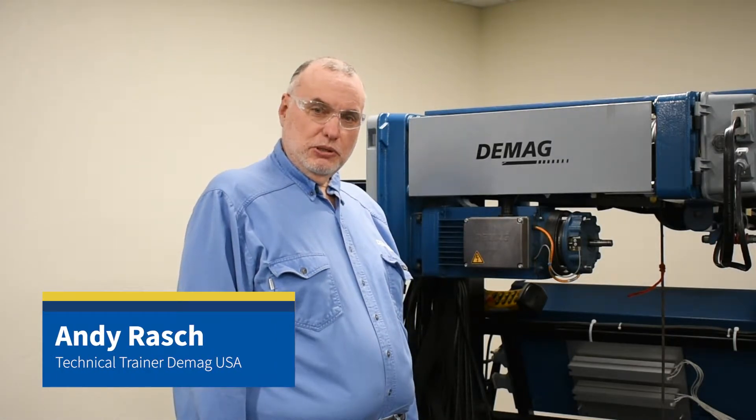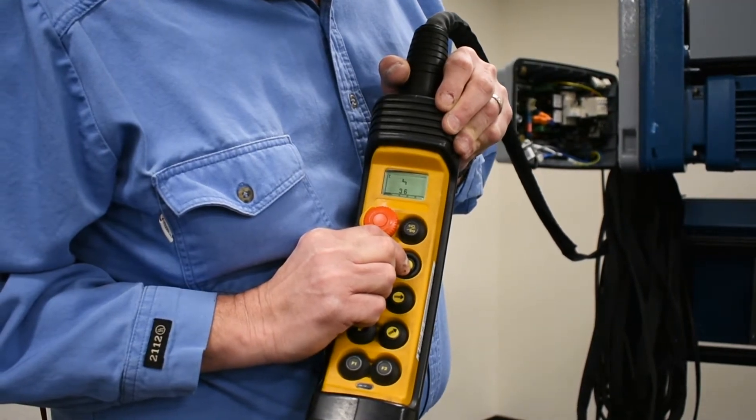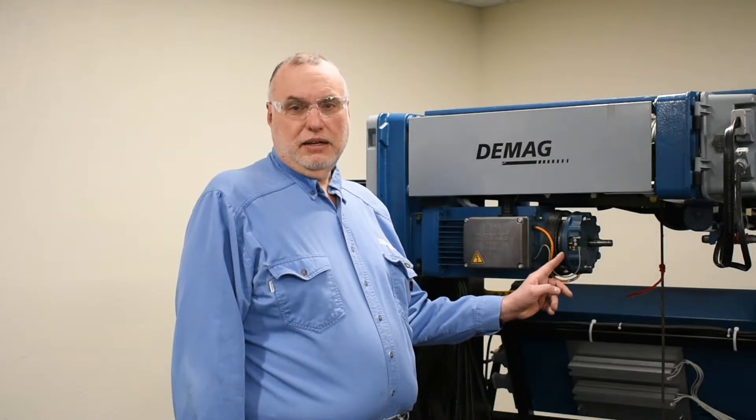Hello, I'm Andy Rash, the technical trainer for DMAG Cranes and Components. Today I want to talk to you about what to do when error 36 persists, even after you've created a good brake air gap adjustment between the pressure plate and the front of the MagnaBody.